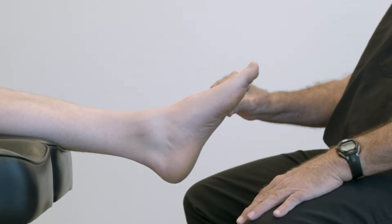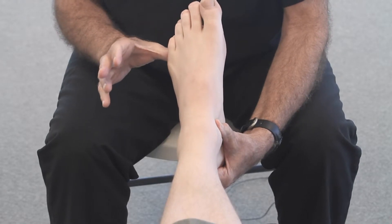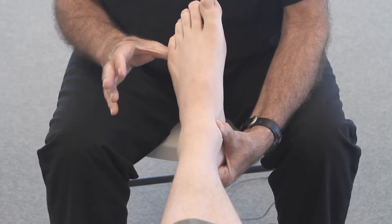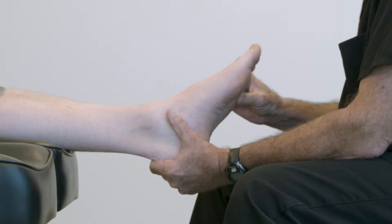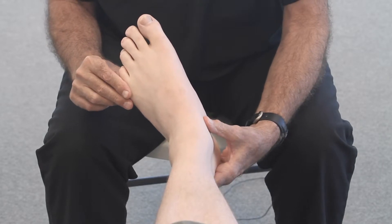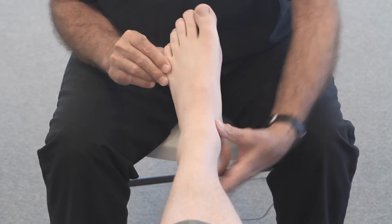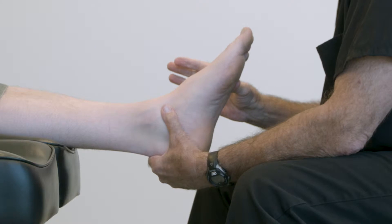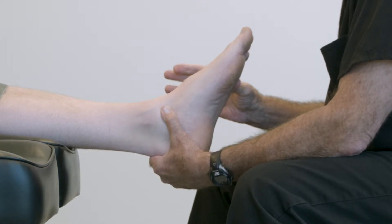We want to capture the foot in subtalar neutral because we want the mid-tarsal joint stable — we want it stiff and solid. If we cast the foot pronated, we've got a very loose, unstable mid-foot. It's really a good idea to demonstrate that to a patient so they understand what you're doing as a practitioner when you align the foot to subtalar neutral and load or lock the mid-tarsal joint. This is how we want the foot to function with the custom device.